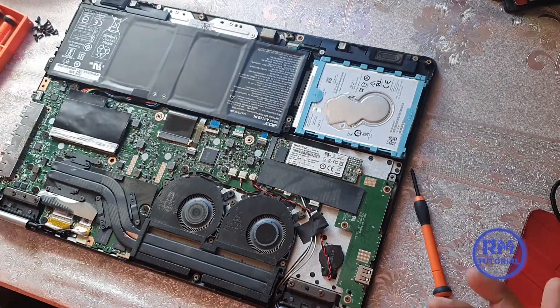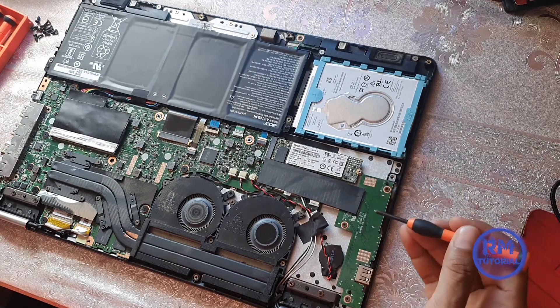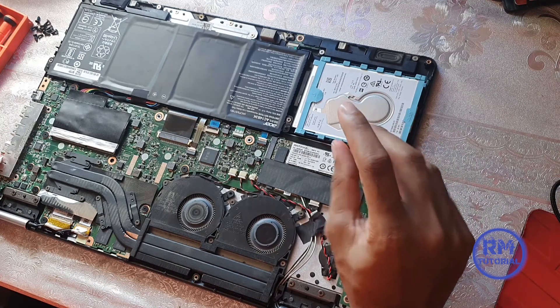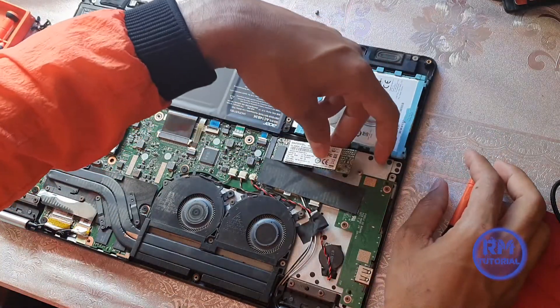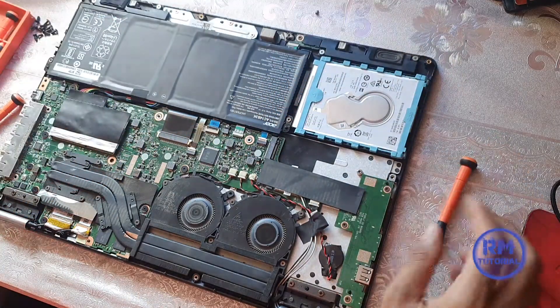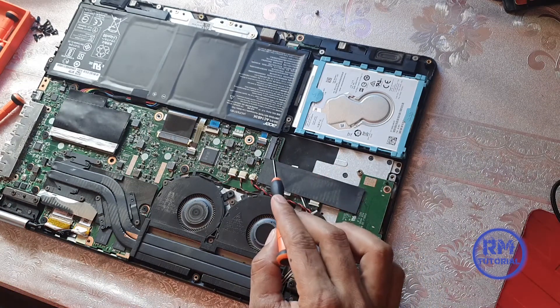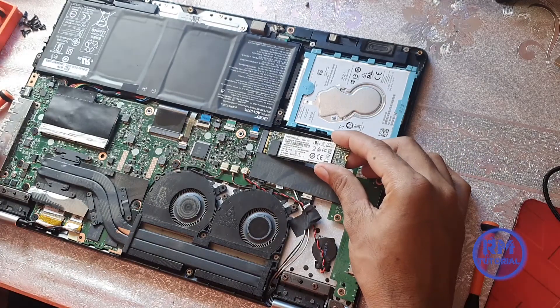Finally I removed the back cover. This is the SSD card — I already upgraded it. I will show you how I did it. First, remove this screw, then pull it out. This is the SSD card slot, so now push the SSD card into the slot.